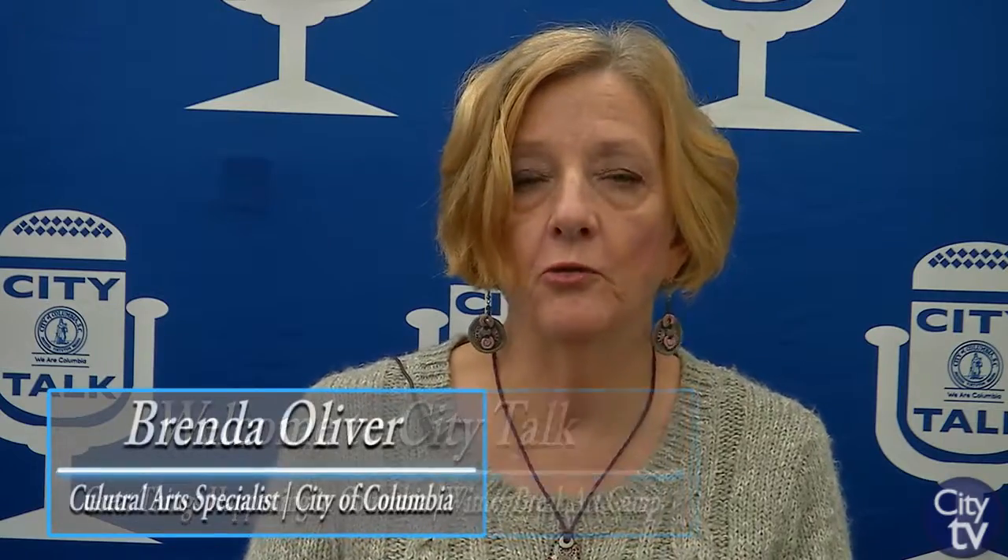I'm here today to let you know about our winter break art camp for ages five to nine, for the four days after Christmas and before New Year's.